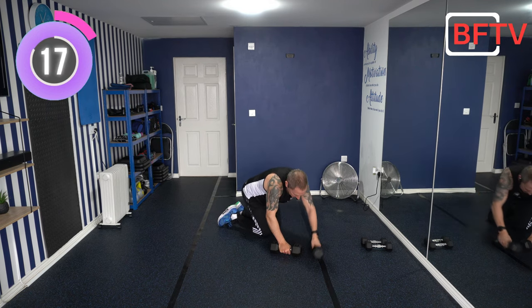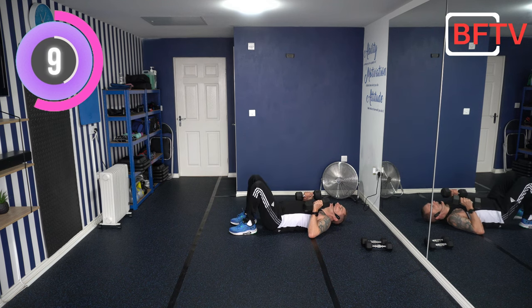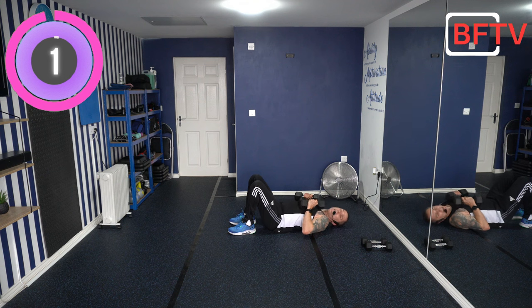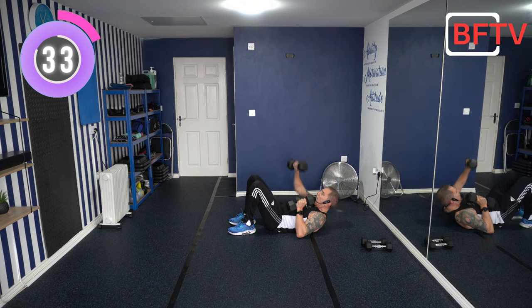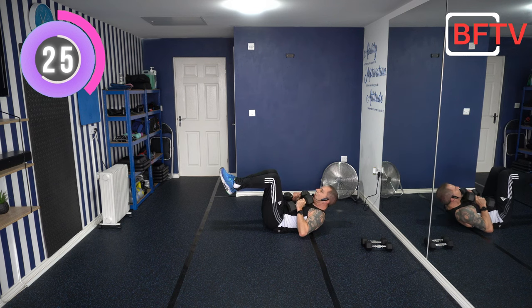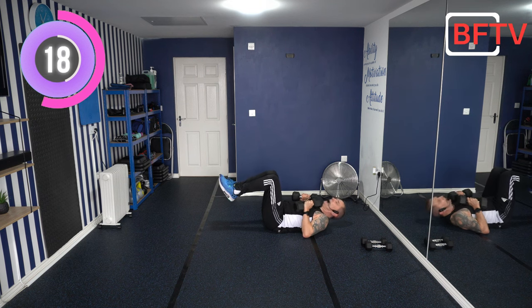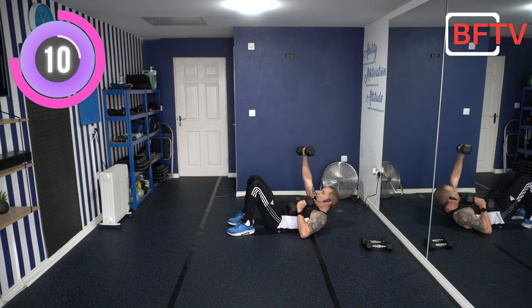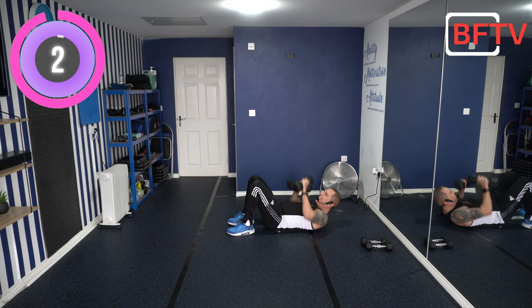Knees on the ground. Next exercise is on our back. You can have your feet next to your bum or at 90 degrees. We're going to come up with a crunch — shoulder blades off the ground — have your weights on your chest, come up, and punch, punch. The most important thing is getting the shoulder blades off the ground. When you've got your feet off the ground you need to use your core more. Get that crunch first before you punch. If the punching gets too much, just hold the crunch. Well done.